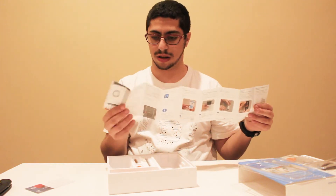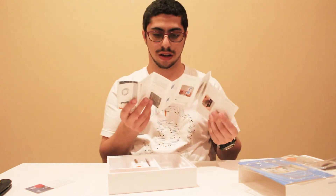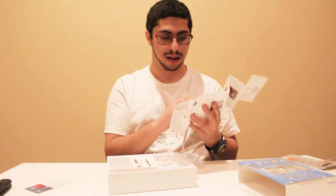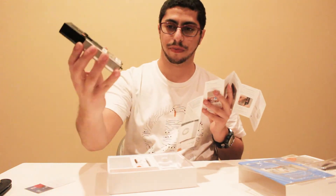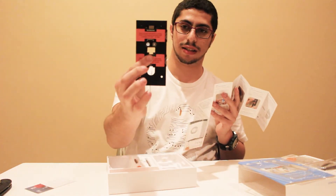It has eight steps for how to set it up, with step one being downloading the app, and step eight being making sure the screws are screwed on so that the doorbell is tight against the base plate.